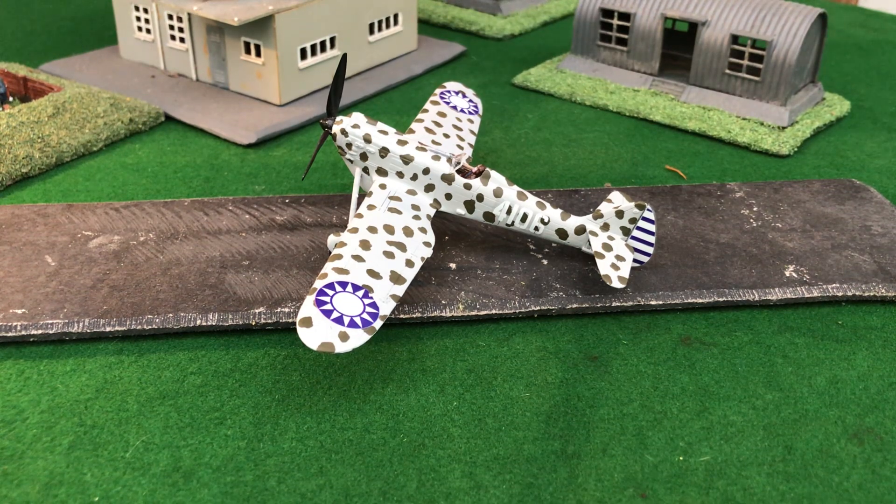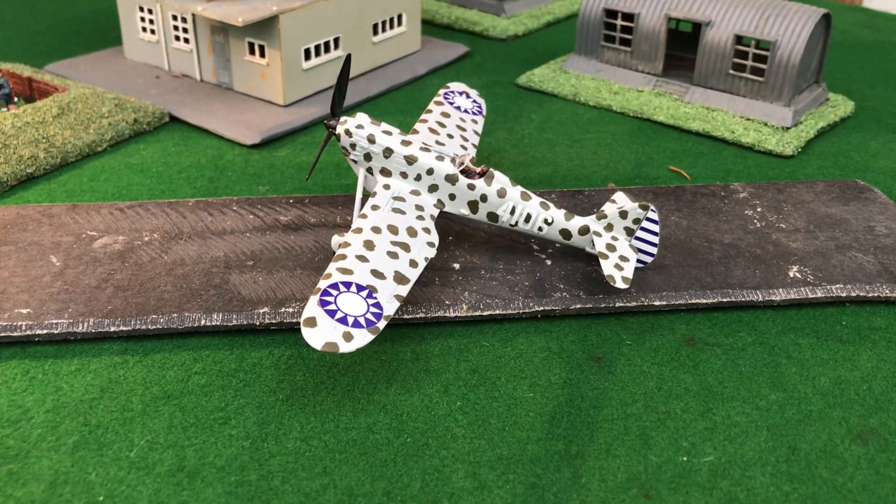The D.510 was made by the Dewoitine aircraft company, established in Toulouse, France in 1922. The sole purpose of Dewoitine was to manufacture all-metal aircraft. They'd had a few design successes over the years, but their greatest success was the D.510, which first flew in late 1932. By 1934 it was in production and in service with Turkey, Lithuania, the Soviet Union. Japan bought a couple, China bought a couple — it was a good seller.